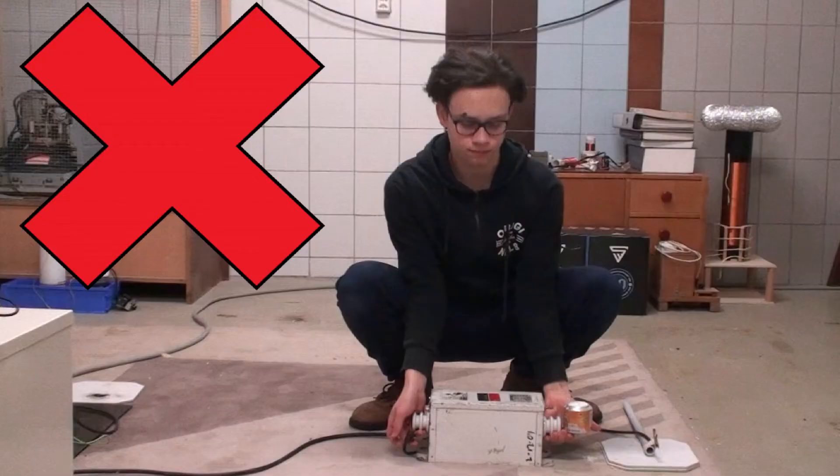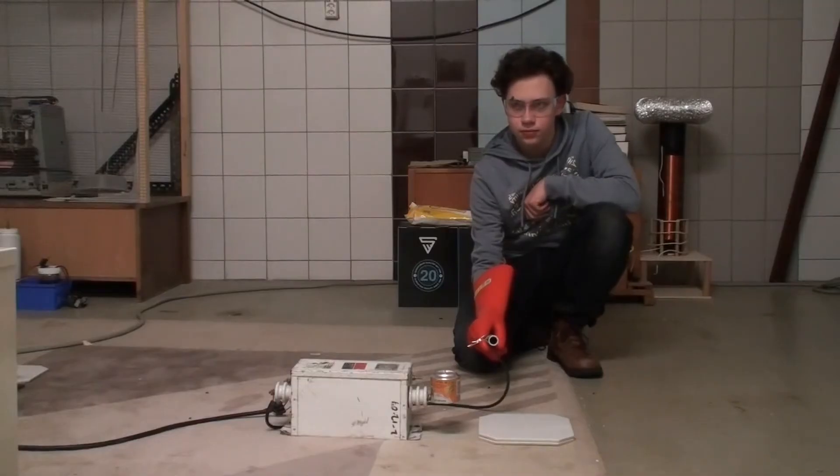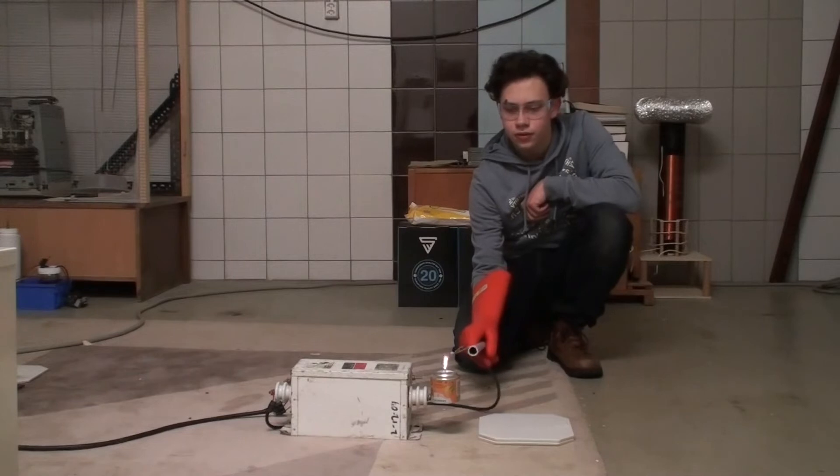One last important thing: you should never ever pick up any kind of high voltage equipment by its insulators. This is also true for the neon sign transformer — never pick it up by its bushings. Picking it up that way will cause them to snap off, destroying your transformer and possibly injuring you since the transformer is really heavy. Also, you'd be grabbing it by its outputs, which if the transformer were live could give you a deadly shock. Always pick it up at the bottom as shown.